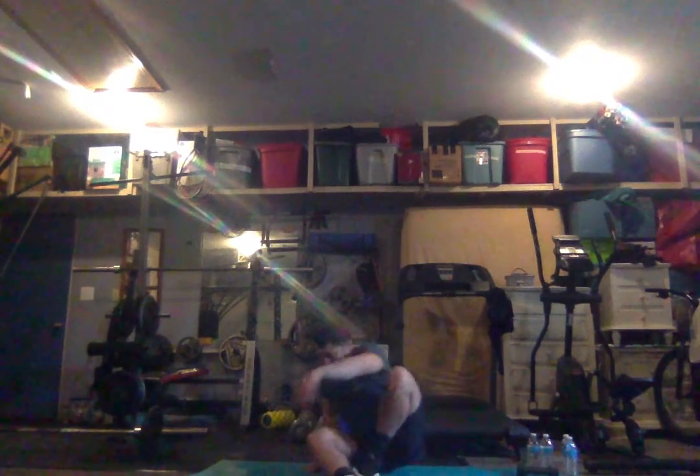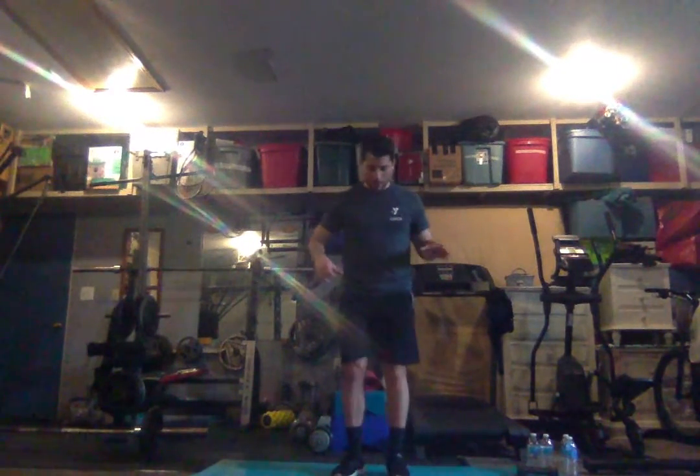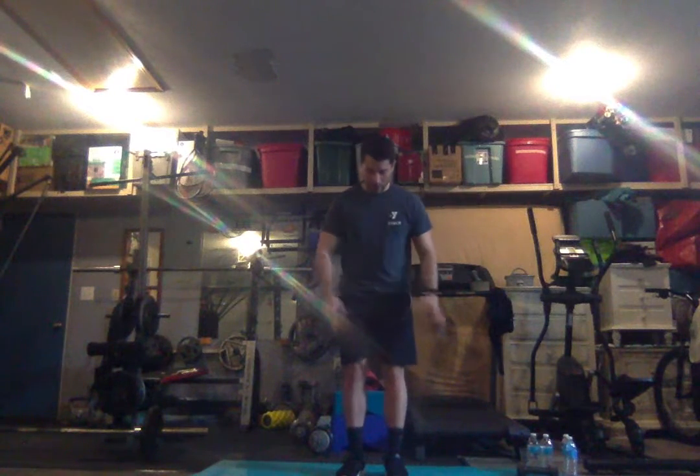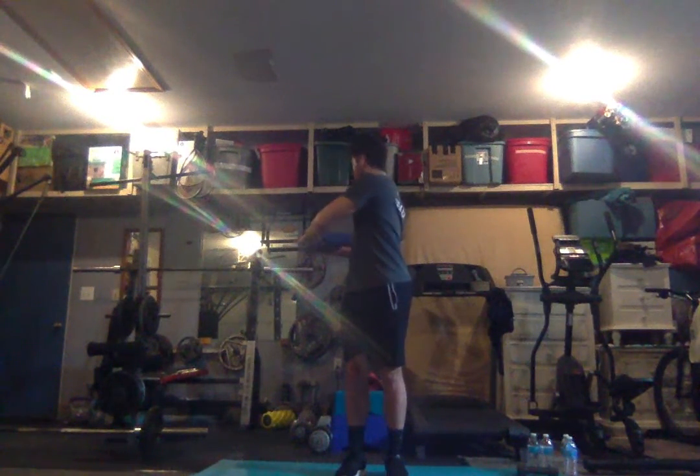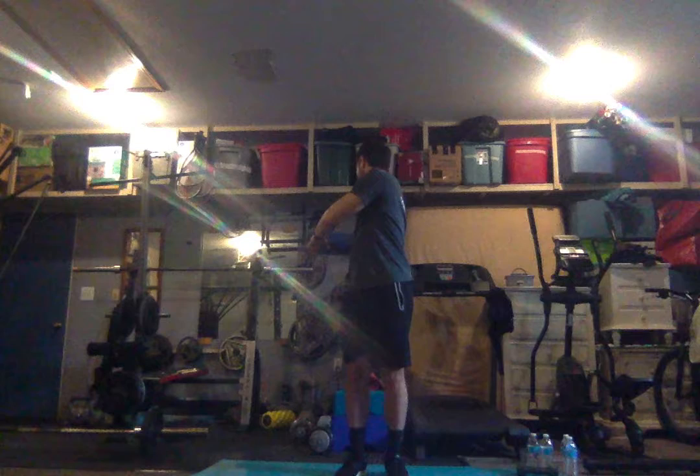Everybody stand back up. We're going to stretch a little bit of our torso. Keep your feet together, glued on the floor, and then twist to the right side — see how far you can twist while keeping those feet on the floor. Twist, twist, twist, twist, twist, and hold it. One, two, three, four, five, six, seven, eight, nine, and ten.